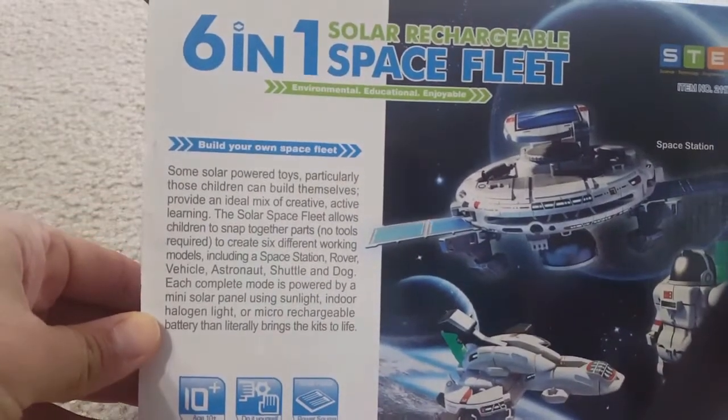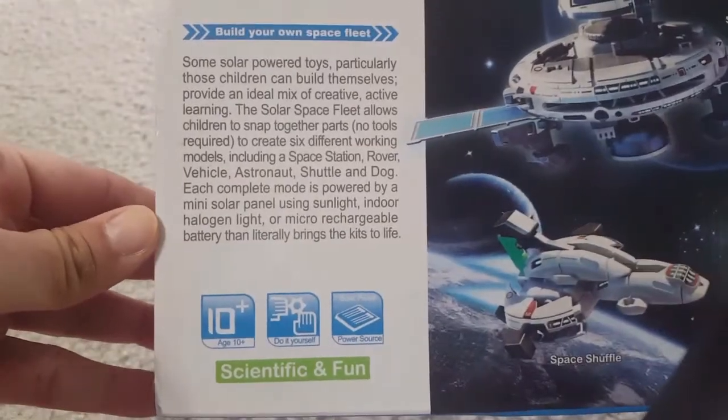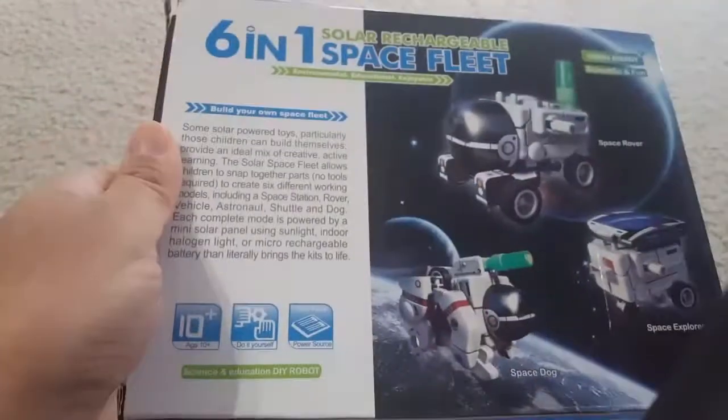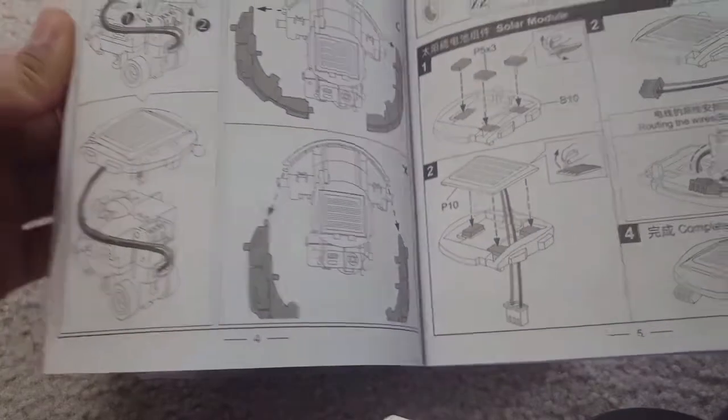Hi friends, today I am showing you a solar rechargeable six-in-one space fleet. This is a nice game or assembly kit for kids over 10 years of age - it's a scientific and learning game. It comes in a very light package and can transform into six different shapes. It has a solar panel that you can use to recharge the battery or use it directly. The tutorial is both in English and Chinese.